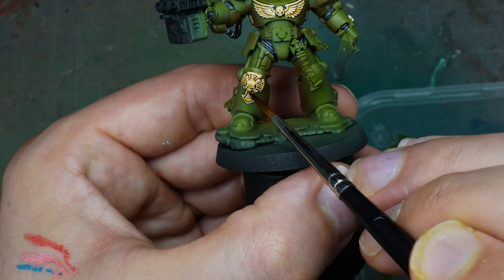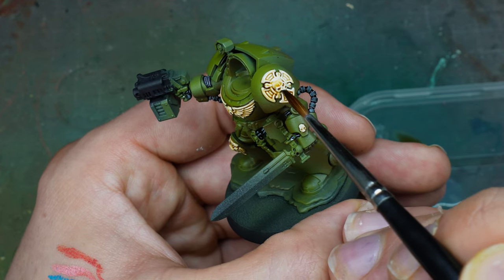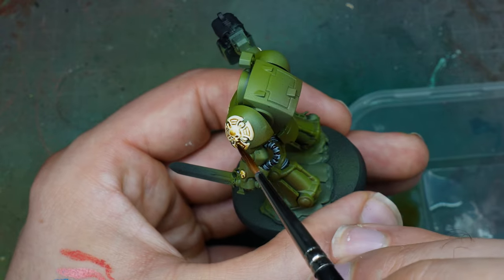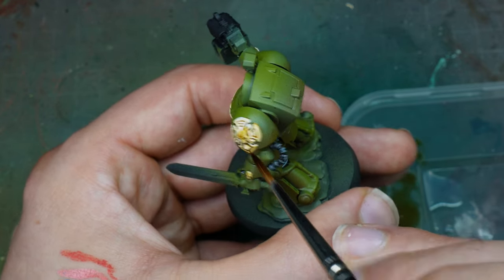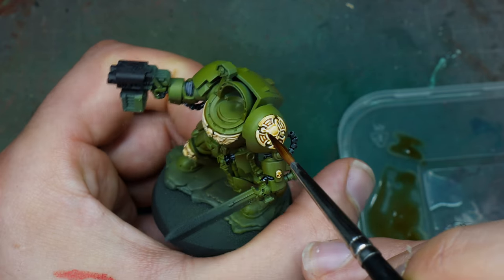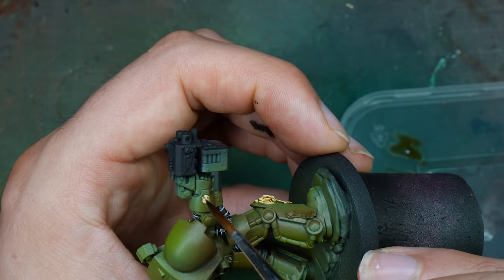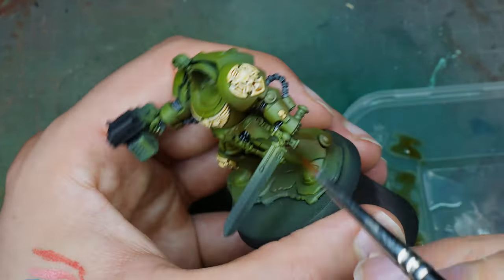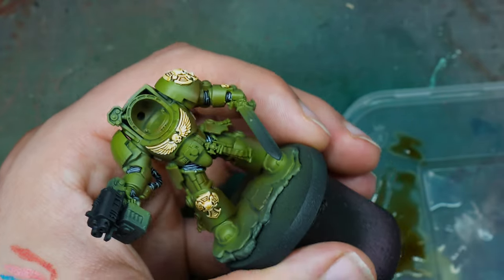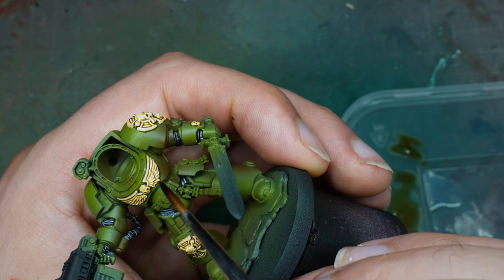We're also going to use gold elements on this model dotted around — from the sword to the hanging metallics crux terminatus. I'm not quite sure if that's the right word or whether they're veteran honours or something. We're going to have gold dotted around; it's a yellow, basically, and I thought it worked really well. You can also see with the Grim Black how nicely it's knocked everything back and flowed into the recesses, but also highlights all that ribbing, which I think is great.